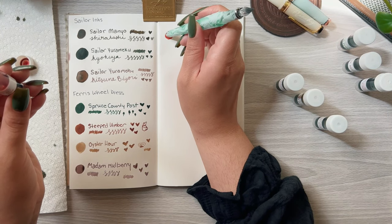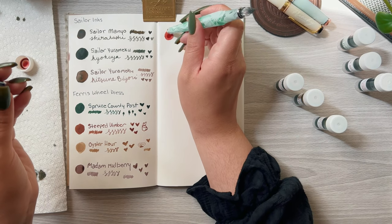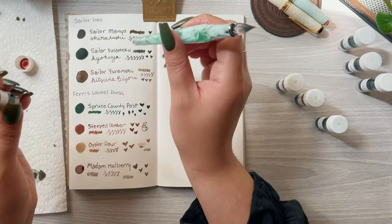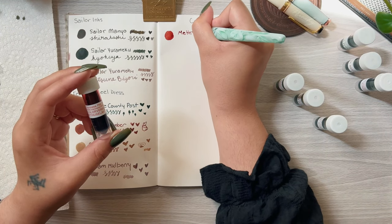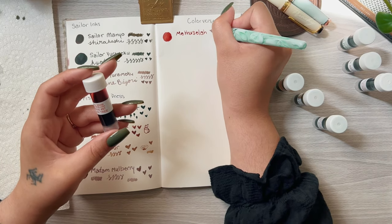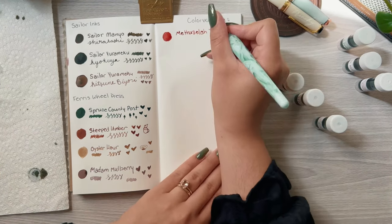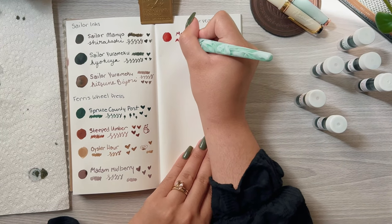The next brand of inks is Colorverse. This first one looked completely different from the swatch online and it is called Methuselah Tree. Part of me ordered it because of the name given my background, but it's actually a really pretty, almost pomegranate red color.